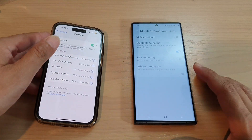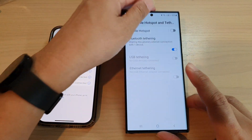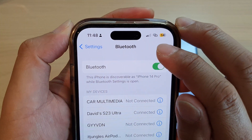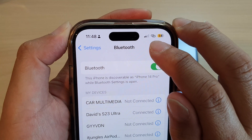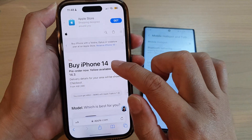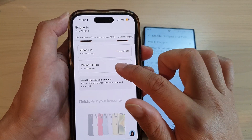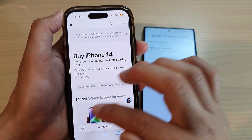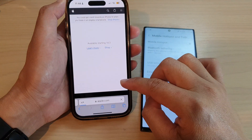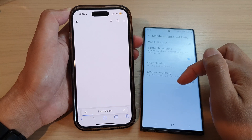Once connected, it will show that the phone is now sharing with one other device. You can see that once my iPhone has been connected, it will show the Bluetooth sharing icon on the status bar. Now if I open up Safari and try to browse the internet, I can do so — it is now using the internet through my Galaxy S23 Ultra.